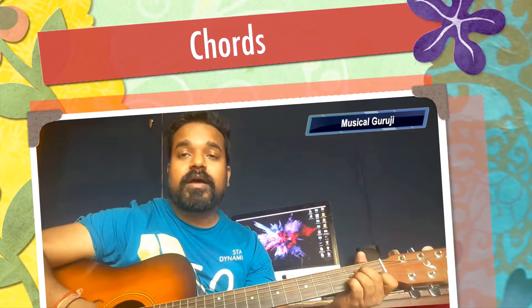Hello friends, welcome to my channel. Today we are going to make a new song.